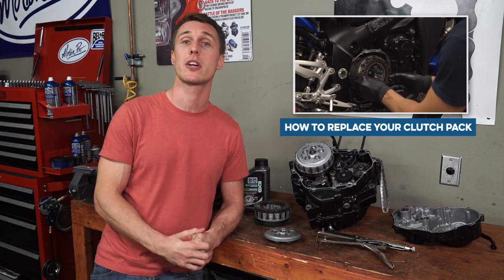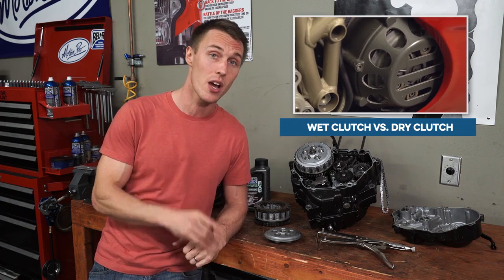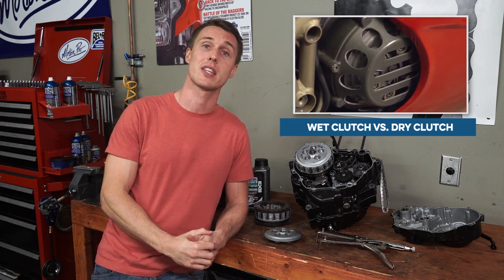We've got a video that shows you how to replace your clutch pack. If you're curious about the difference between wet clutches, like the one in the CBR engine, and dry clutches, we've got a video on that too. And if you're curious about slipper clutches and how they work, we're working on a video for that — it's in the pipeline. So if you don't want to miss it, make sure you subscribe, stay tuned, and of course you're always free to leave your comments and questions below.